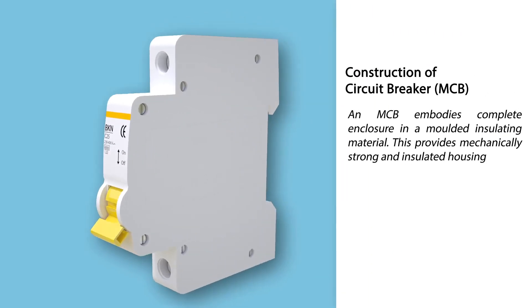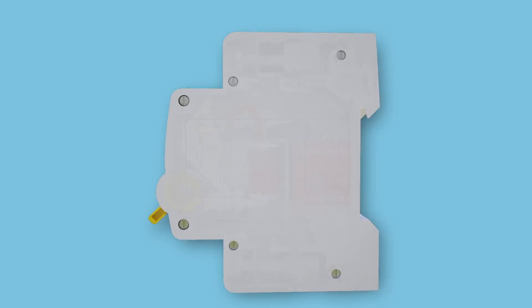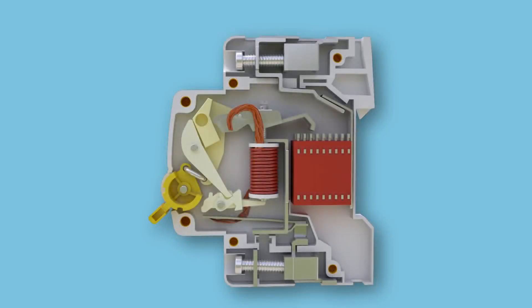Construction of Circuit Breaker — MCB. An MCB embodies a complete enclosure in a molded insulating material, which provides a mechanically strong and insulated housing. The incoming terminal is made up of electrolytic copper or silver alloy, and this is where the incoming phase is fixed.